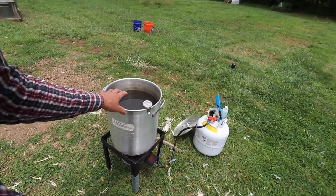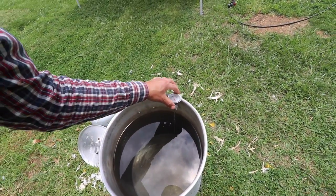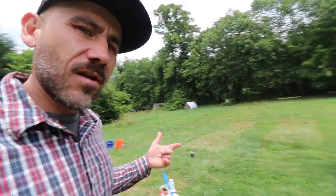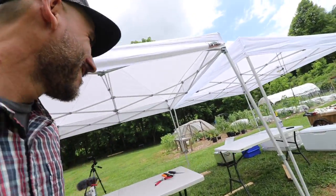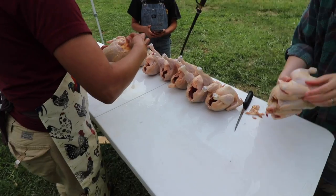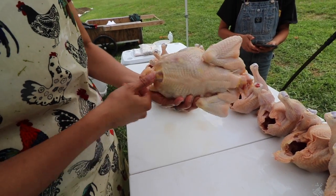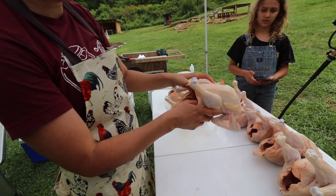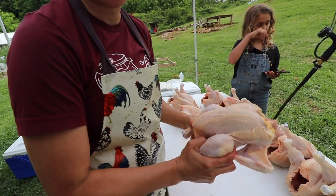We gave everything a good wash and filled it up with clean water. This needs to get to about 180 degrees so we can start bagging — we're going to have lunch first and then start bagging. This is the quality control: picking out pin feathers, checking if the oil gland is removed, checking if the lungs are removed, and the esophagus. Then we let it dry.